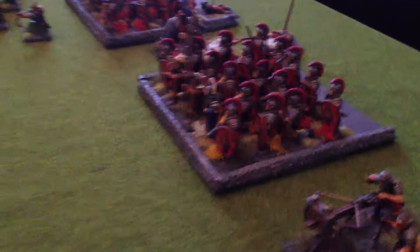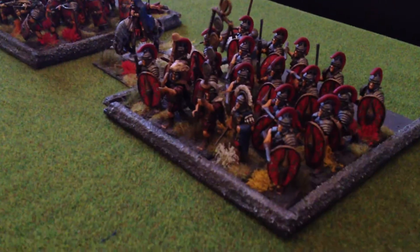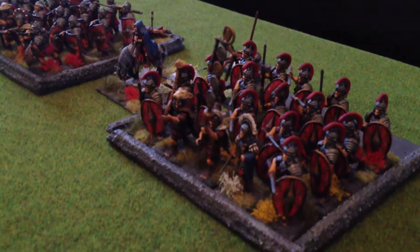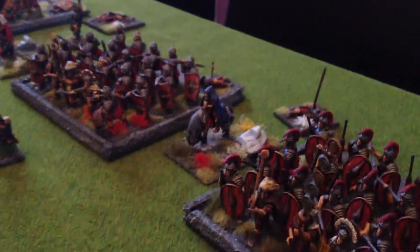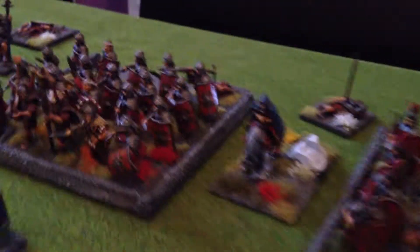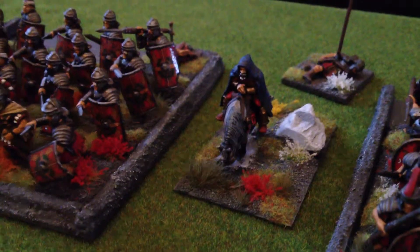So there we are with the scorpion and then we've got the Roman line — the Praetorian Guard there — and the emperor watching on, making sure his troops are performing well.